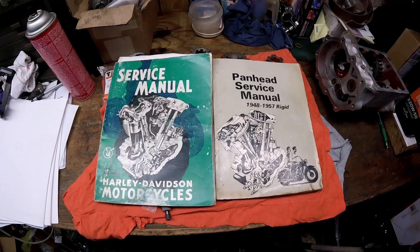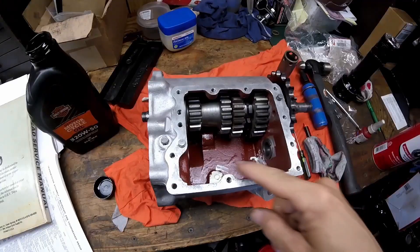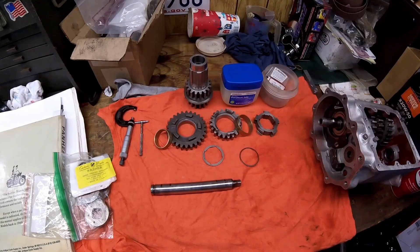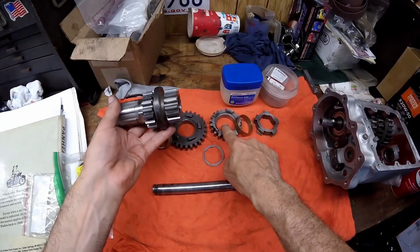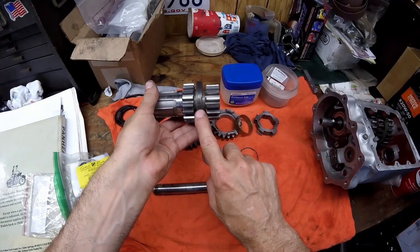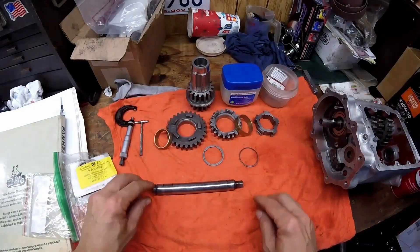This is the assembly video of my 1946 Knucklehead transmission. I always have the manuals open while doing this job. Now it's time to install the counter shaft. These are all the parts: the counter shaft, first gear, second gear, third and fourth together, and this portion here is for the speedometer.